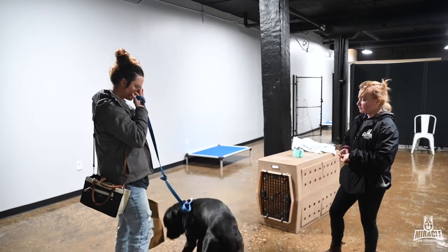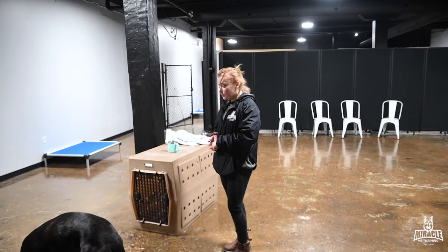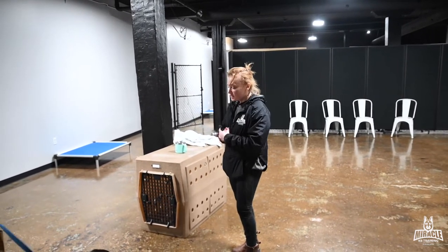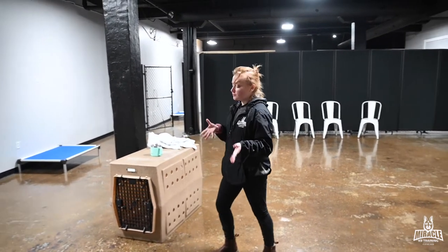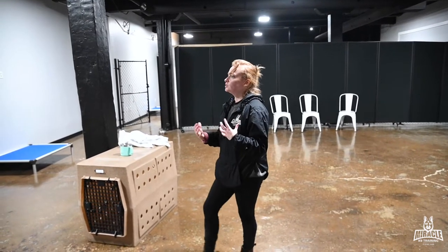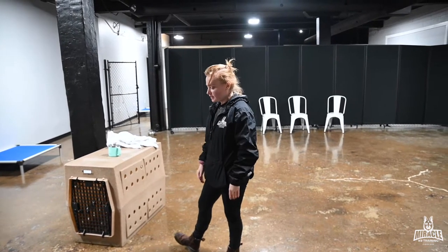I'd hold off on feeding him so you can go to the gym. When you come home he can eat, because anything in his digestive tract is just going to make it move, and he's going to be in the crate — you're going to come home to a very messy crate. A lot of the pooping and peeing in the crate, where we've given him ample time to go outside, is anxiety-induced. He's just like, 'I'm confined, I'm just going to let it go.'